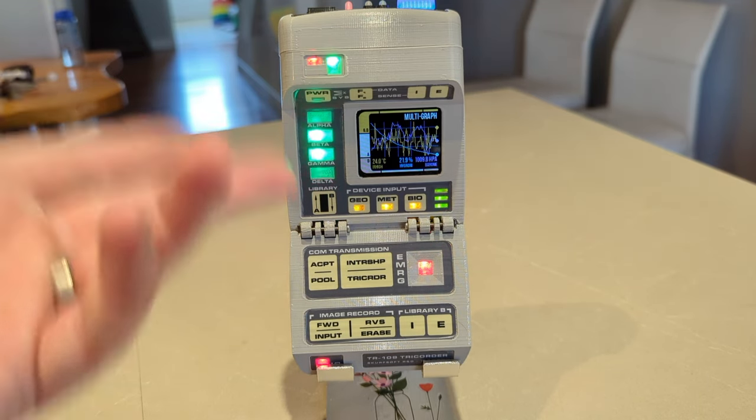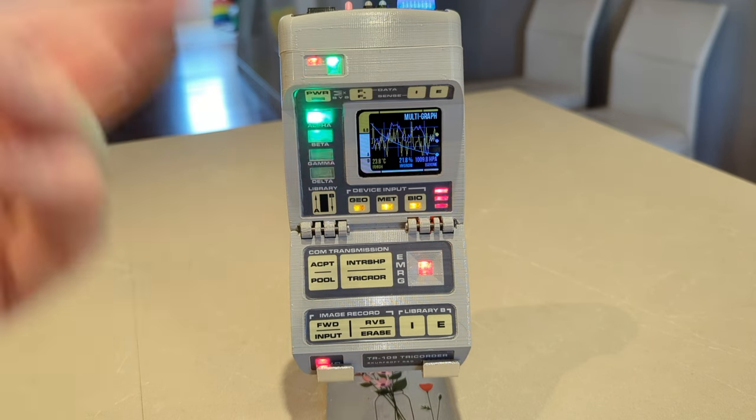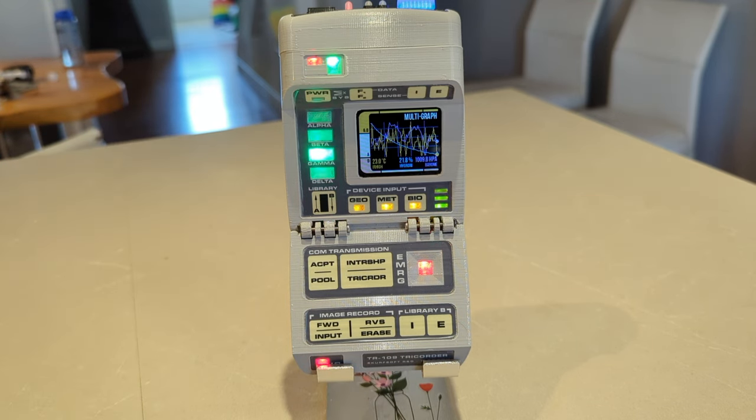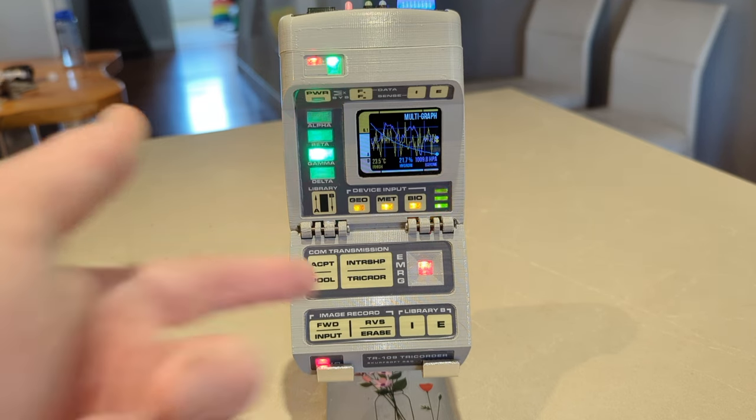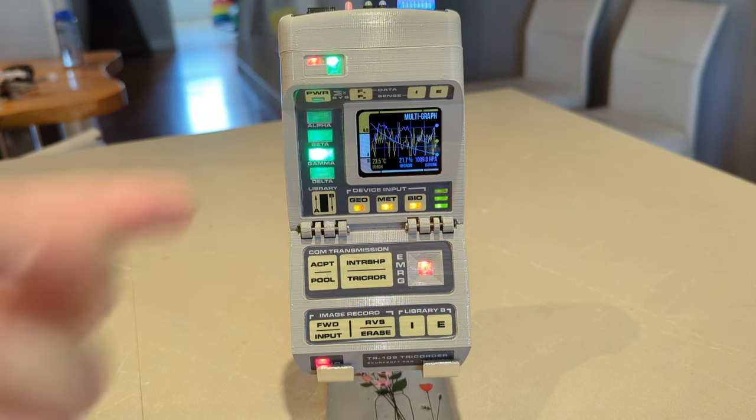Battery life is pretty okay — I tested it at about one and a half hours of screen-on time, just running the sensors and drawing the screen. I was pretty impressed with that; I figured it would never be that good. It's got a 1000 milliamp-hour battery in here.